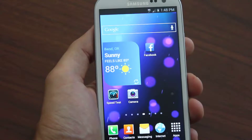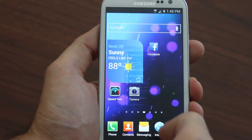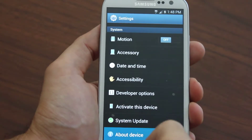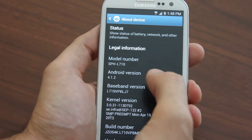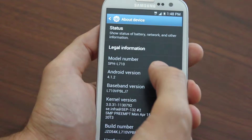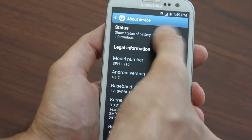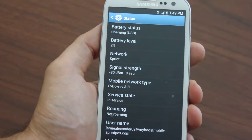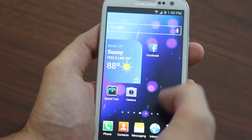You can get full 3G speeds — EVDO Rev A — which I'll show you. This is a Galaxy S3 but it works just the same on a Note. We fully support all Samsung Galaxy devices. You can see EVDO Rev A, so it's full 3G speeds. I'll show you — I'm on Boost Mobile.